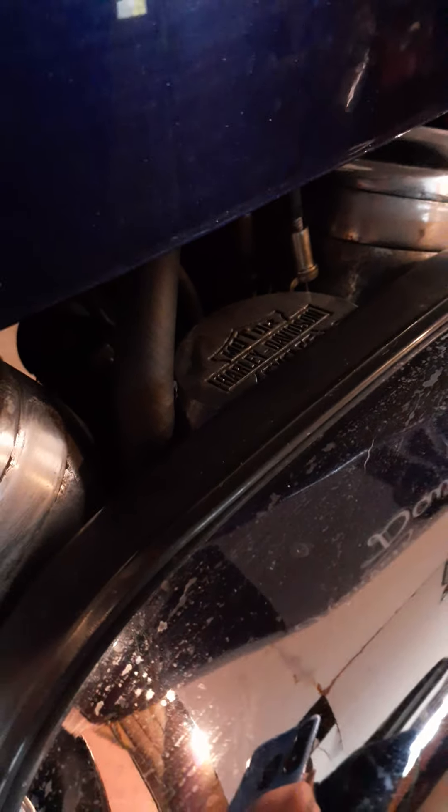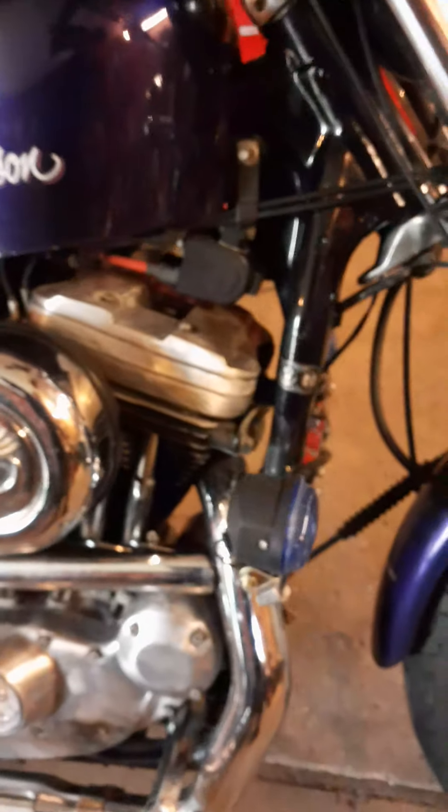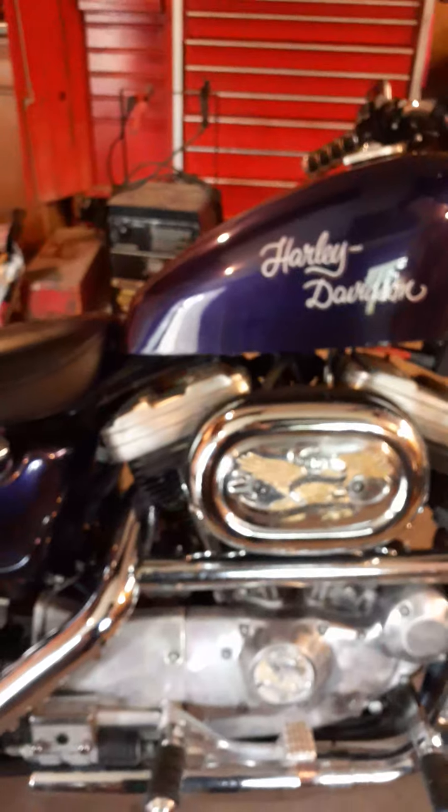Like I said, I just took the carb apart and cleaned the jets out with some welding wire, and it fired right up. Changed the oil too.